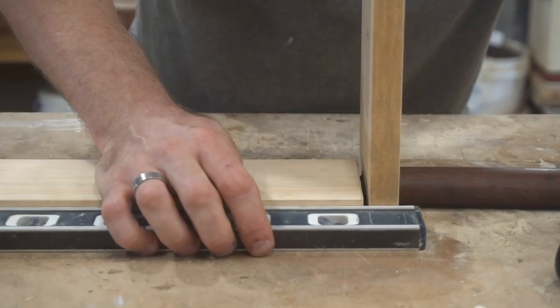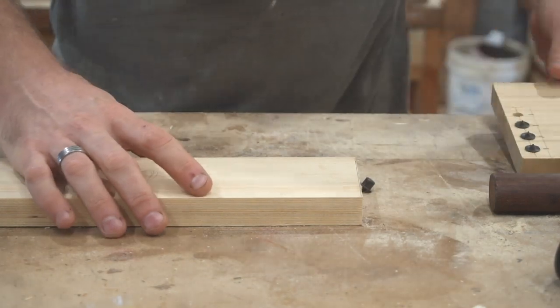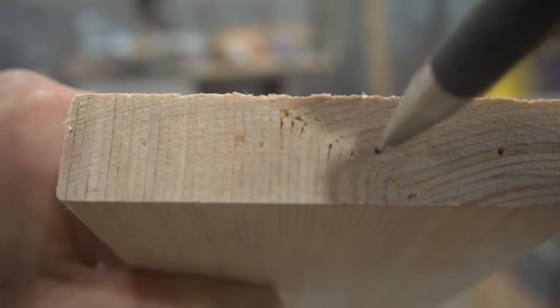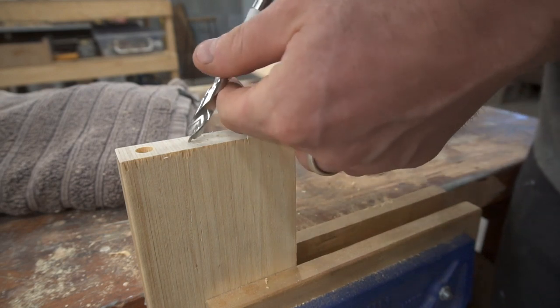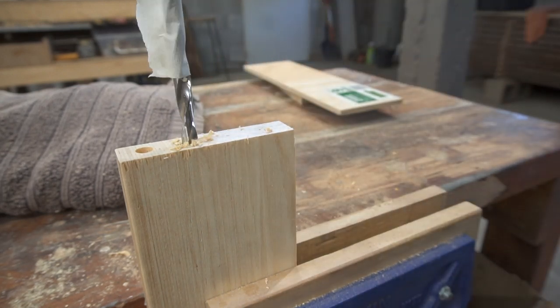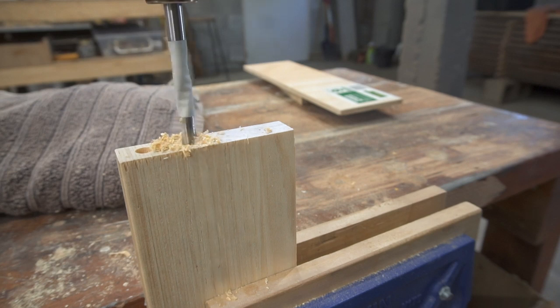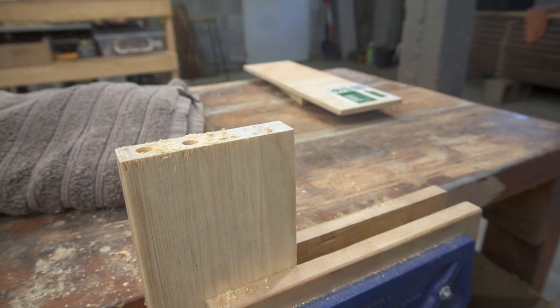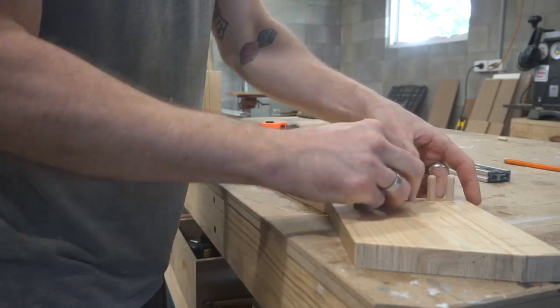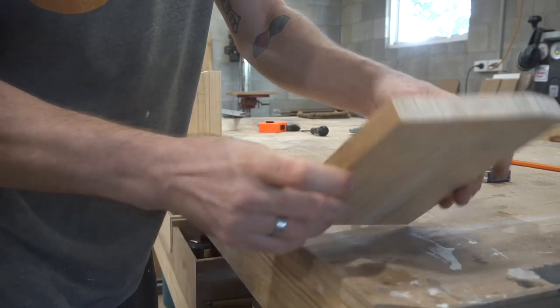I drilled some holes into the side panels and then using some dowel center finders I put the two side panels against the back panel, gave it a little tap, and then I could find exactly where the holes should line up on the back panel. Then I took the back panel over to my vice where I drilled down just more than half the length of one of the dowels. I ended up with four dowels in each side panel, and this is definitely going to be strong enough to hold up that roll of paper.